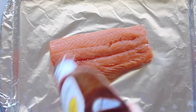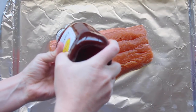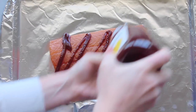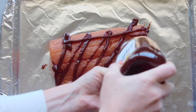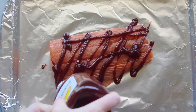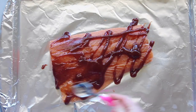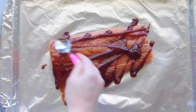Next, you're going to take your favorite barbecue sauce. Mine is Sweet Baby Ray's because it's just my favorite — I love it. And you're just going to spread it all over your salmon. Take a knife or a spoon and spread out your barbecue sauce so it's spread all over your salmon pretty evenly.